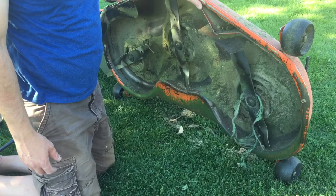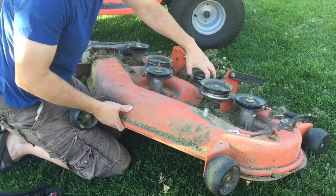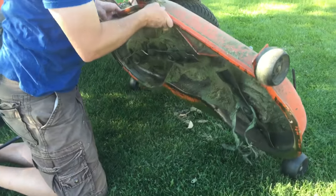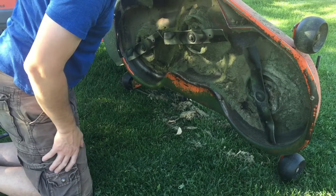While you've got it taken apart, it's a good opportunity to check all your pulleys and make sure everything's moving properly. Clean things off. I could do some more cleaning here, but I also flipped it up and found something that was binding up on one of my blades.